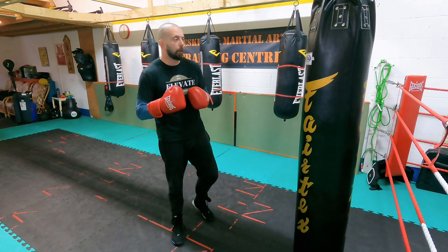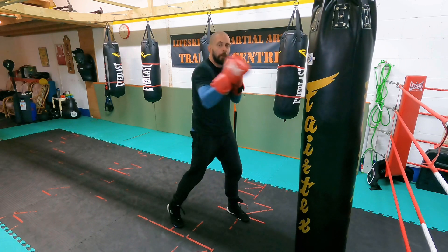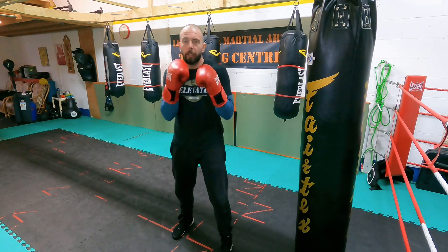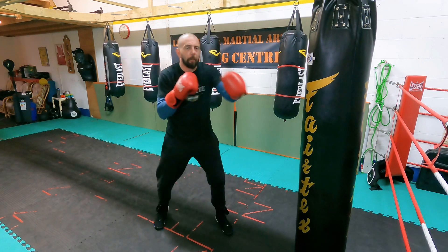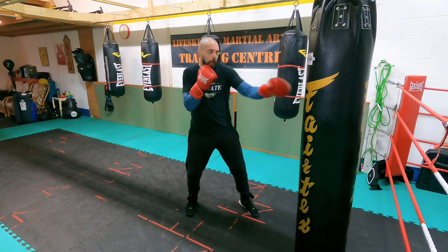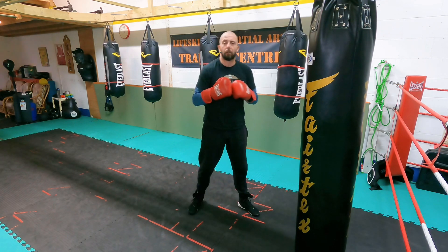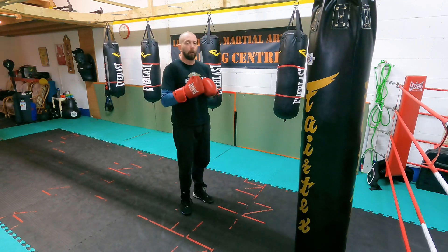What I want you to work on is emphasizing the last shot. We're going to throw a one-two one-two, however that last shot is going to be your power shot. The first three we're not really rotating fully — normally we would fully rotate on these shots — so it's tap, tap, tap, whack. Emphasize the last shot. I'm going to put a little slip to the outside of the last punch, so slowly it would be: jab, cross, jab, cross, slip to the outside. Really emphasize the speed of the first three and the power of the fourth punch.